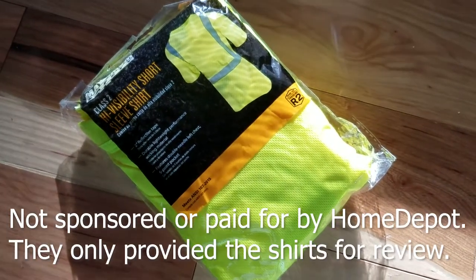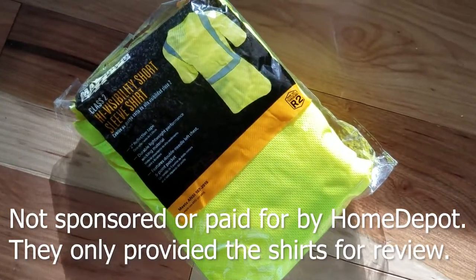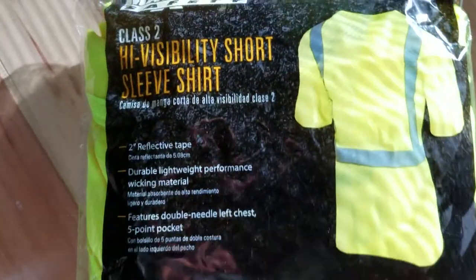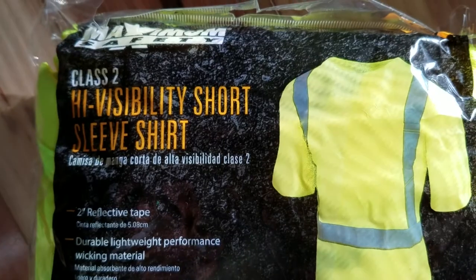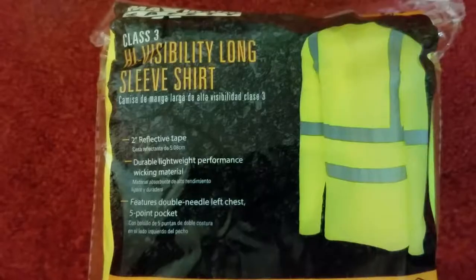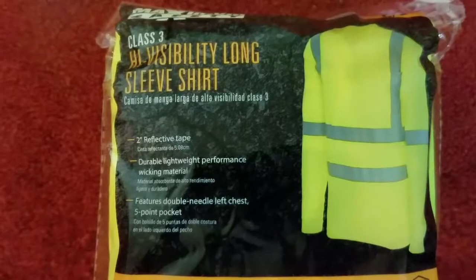As part of the Home Depot Seed Campaign, I'm going to be reviewing two of the maximum safety shirts. First is a Class 2, which is a short sleeve, and then a Class 3, which is a long sleeve.